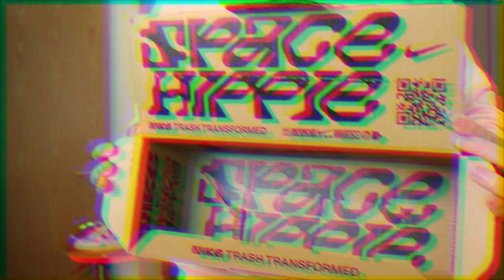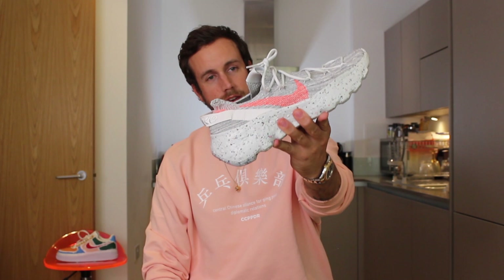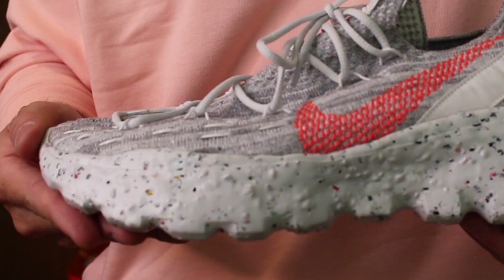On the box you have this really cool sort of space alien themed font which says Space Hippie. So this is the Nike Space Hippie 4 in all its glory. The first impressions are that this is a really unusual and strange looking sneaker, more so because the outer sole and mid sole is just such an unusual texture. I've never felt anything like it — it feels kind of weird, strangely satisfying.